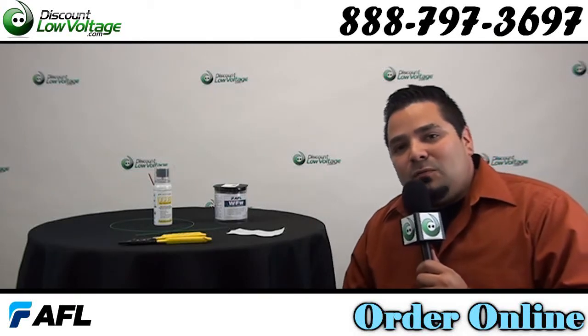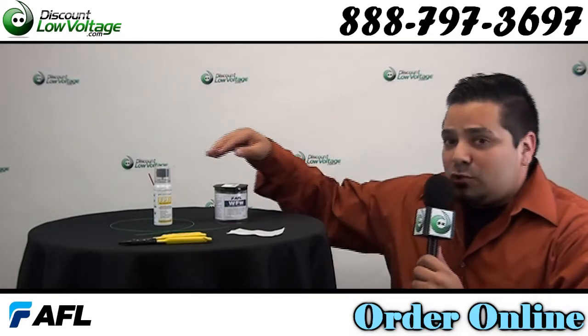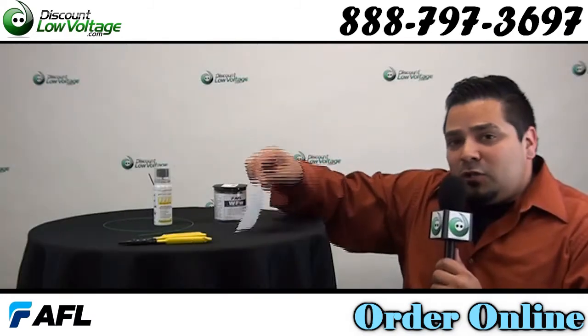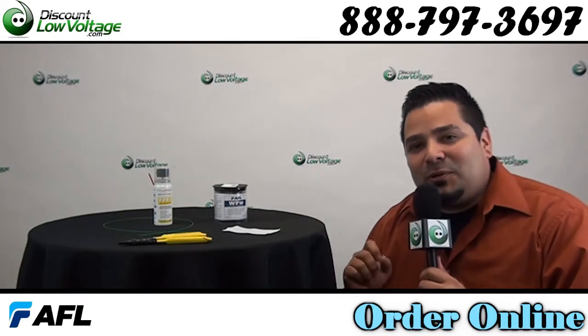Hey, what's up guys? I'm Mercy with discountlowvoltage.com. Today we're going to go over fiber preparation fluid. We also have some wipes right here and we have a piece of fiber that we're going to strip, and we're going to use one of these wipes to get it wet and we're going to listen for that squeak. Let's get to it.